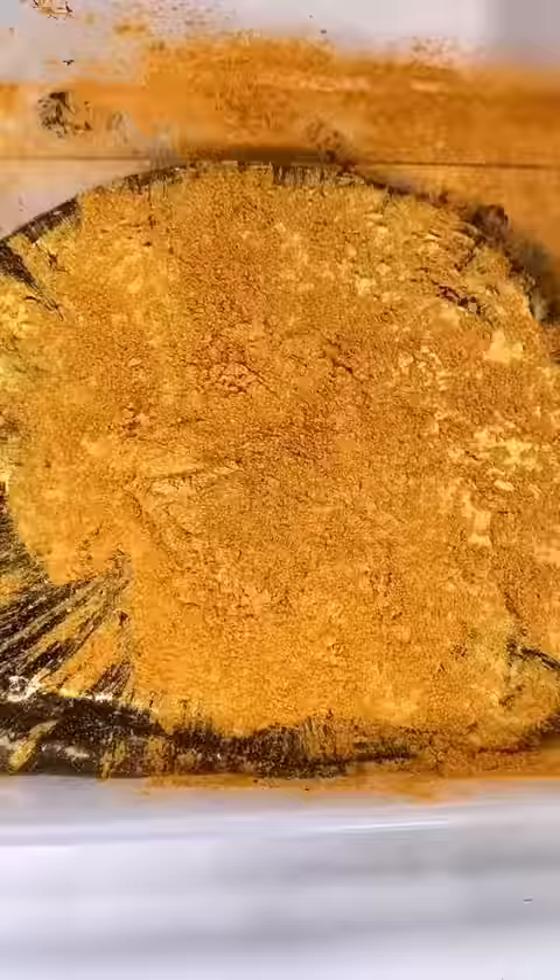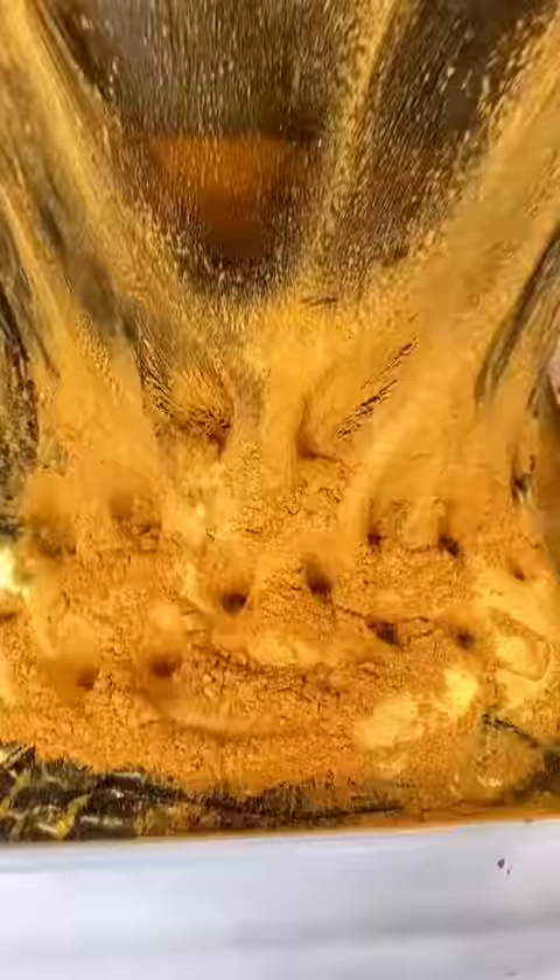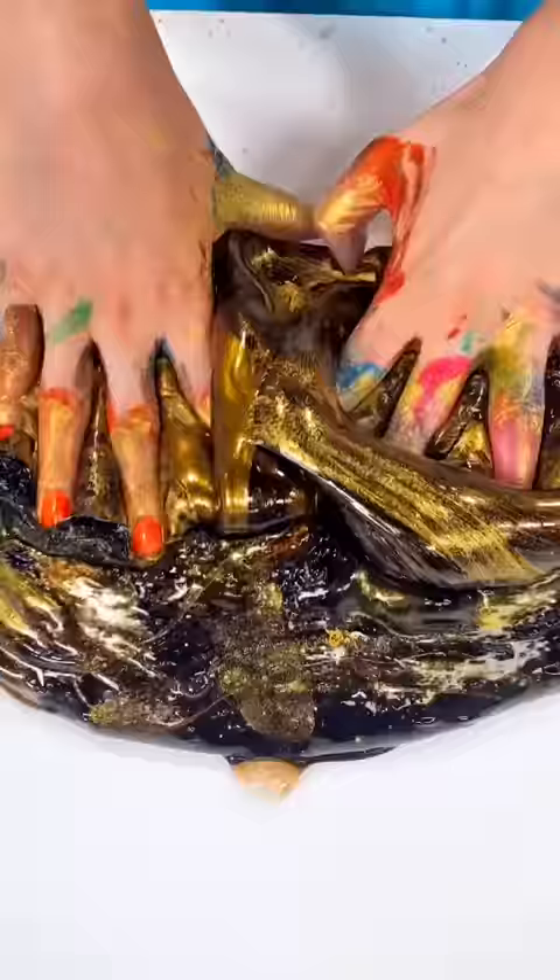But then I thought, why not add some gold pigment? And it became even cooler. I think the gold pigment really added that final touch to the slime. Don't forget to like and follow to see more experiments.